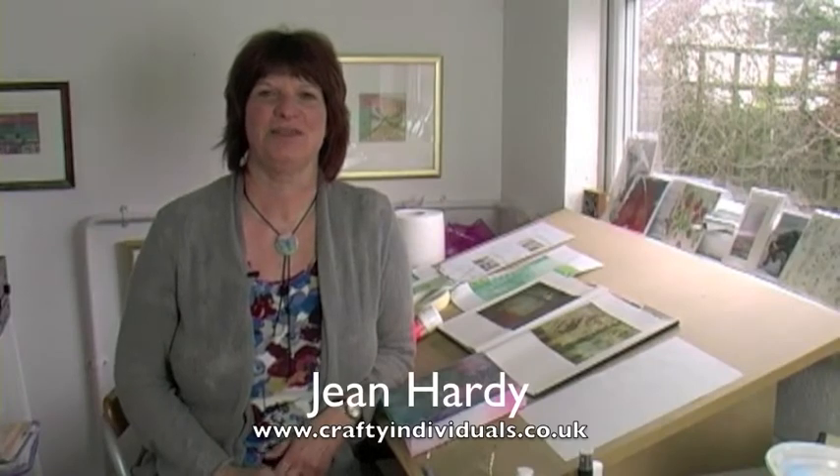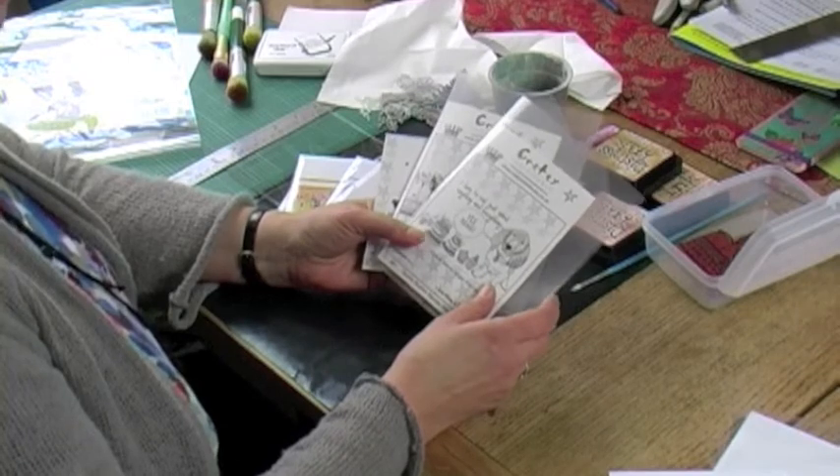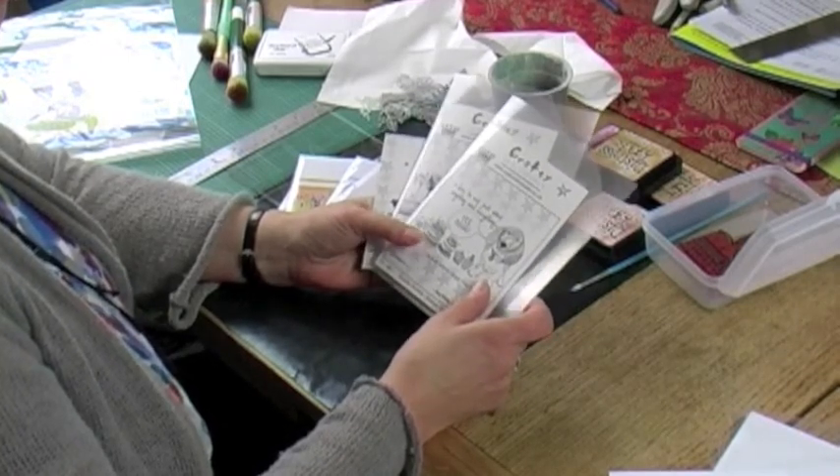Hi, I'm Jean Hardy of Crafty Individuals. We are UK manufacturers of finely detailed art rubber stamps and a number of other paper products including miniature image books and glossy sheets. You'll find all our products on our website at www.craftyindividuals.co.uk. As I said, we manufacture our own range of highly detailed art rubber stamps.